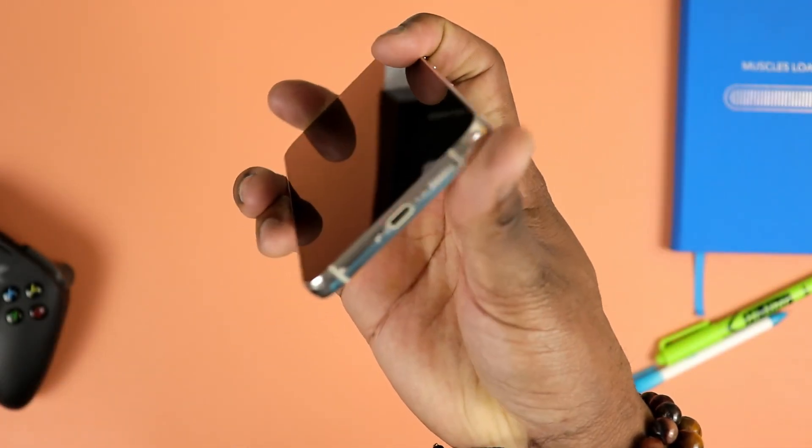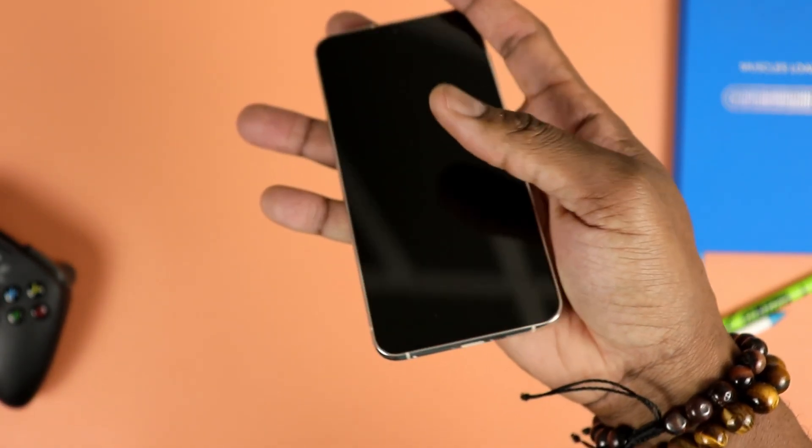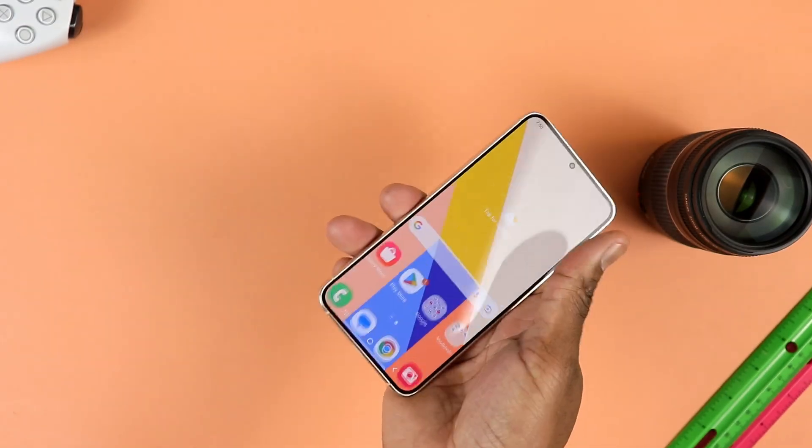The next thing to cover here will be your typical physical buttons — power button, volume rocker, all that good stuff. USB Type-C port, of course, and this one is actually set up for faster data transfer, always a good thing. You do have your SIM tray at the bottom there and the mics around there. That's pretty much all we have in terms of physical design.